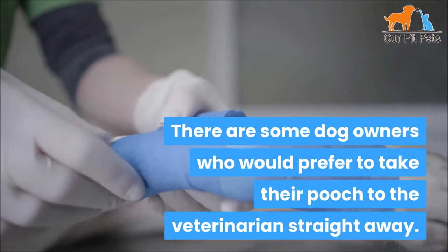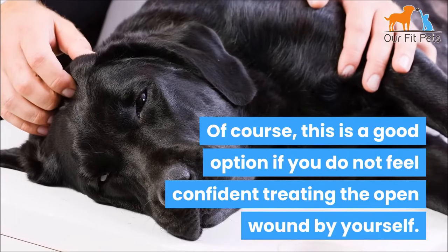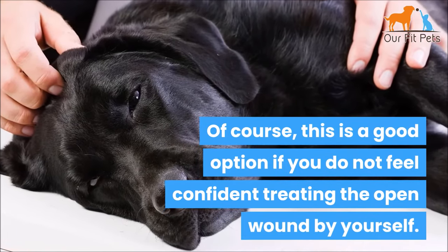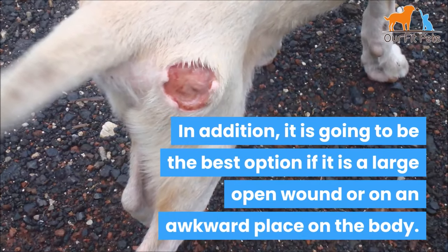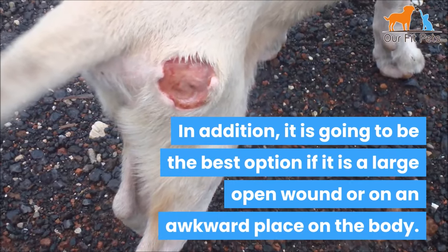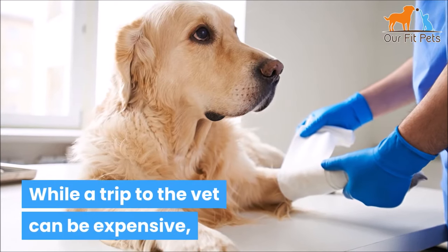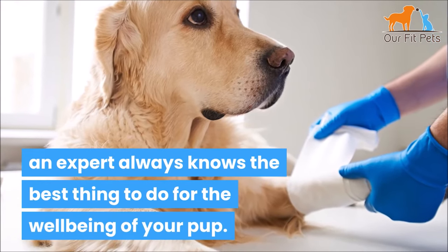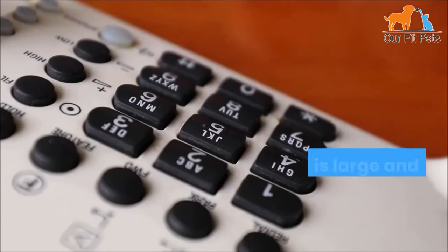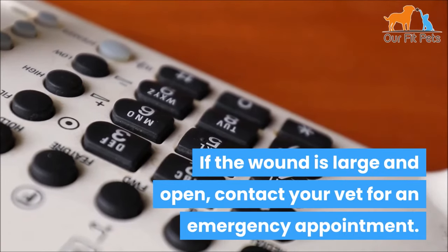When should I have an open wound treated at the vets? There are some dog owners who prefer to take their pooch to the veterinarian straight away. This is a good option if you do not feel confident tending the open wound by yourself. In addition, it's going to be the best option if it's a large open wound or on an awkward place on the body. It's important never to take risks — while a trip to the vet can be expensive, an expert always knows the best thing to do for the well-being of your pup. If the wound is large and open, contact your vet for an emergency appointment.